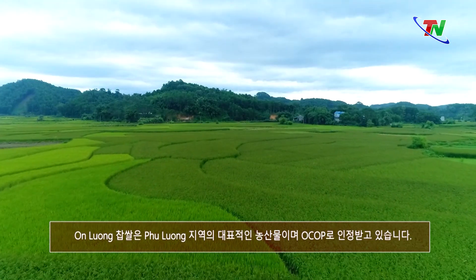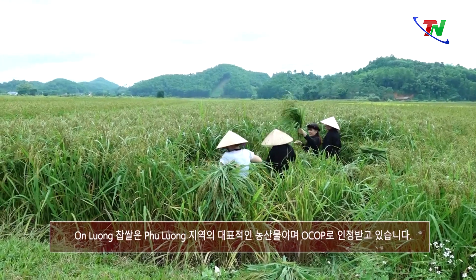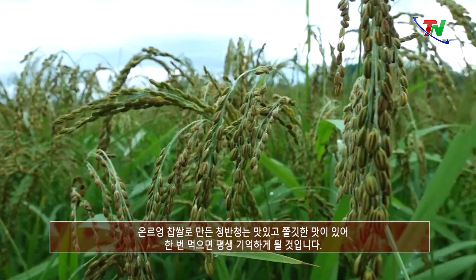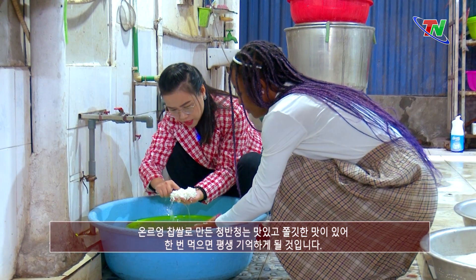Gạo nếp vải Ôn Lương là sản phẩm nông nghiệp tiêu biểu của huyện Phú Lương, đã được công nhận. Khí hậu và chất đất đặc biệt ở Ôn Lương đã nuôi dưỡng những hạt lúa nếp to tròn mang hương thơm đặc trưng. Bánh chưng làm từ nếp vải Ôn Lương có vị thơm ngon, dẻo — ai ăn một lần sẽ nhớ mãi.